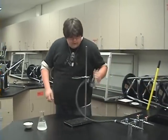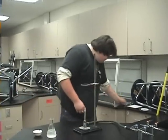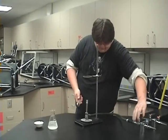Next thing is the Bunsen burner. Once you have the Bunsen burner attached, you put it here. Then take the striker and light the Bunsen burner after the gas is on.